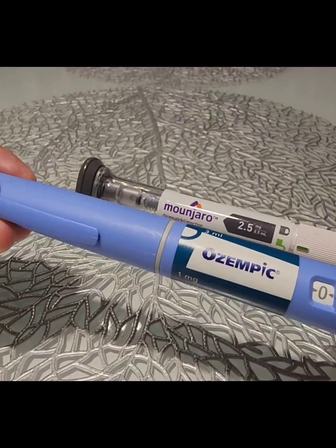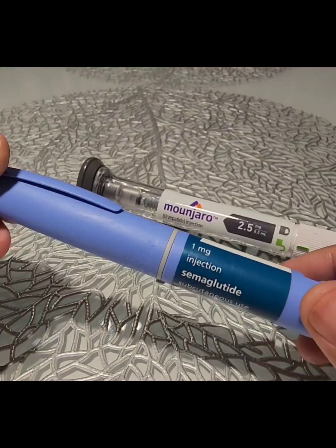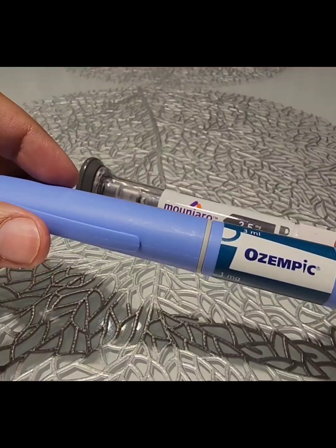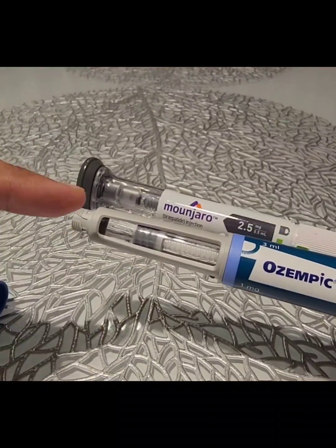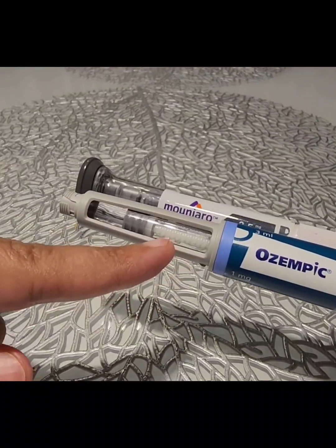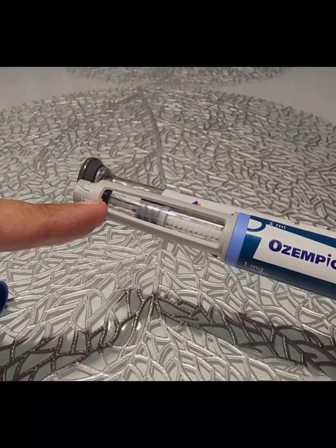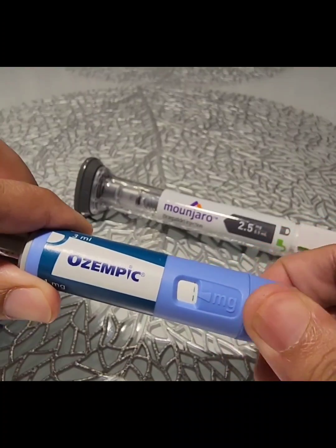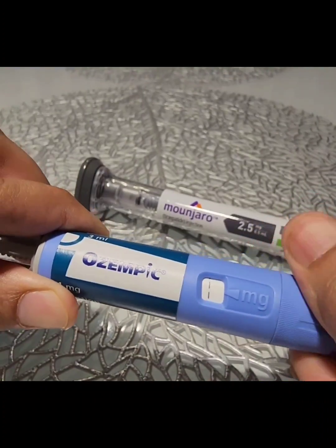As far as Ozempic is concerned, we have got this type of pen device and a whole month's supply is present in a single pen. This single pen will give the whole month's supply — there are four weekly dosages in this injection. When you are injecting, you have to dial the back of the pen like this all the way to the end.